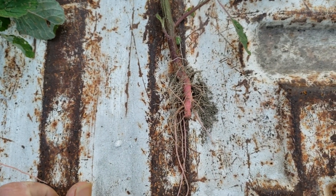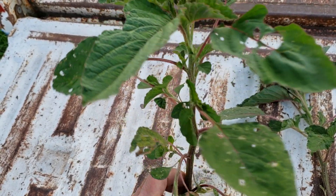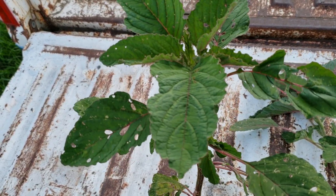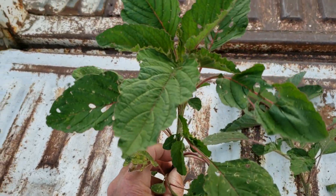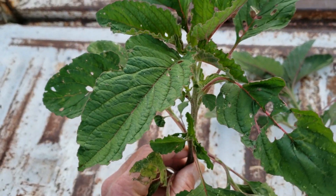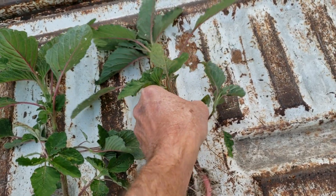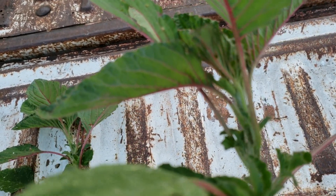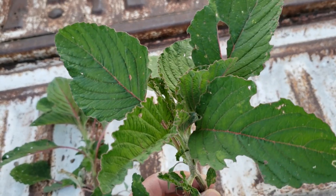That's red root pigweed, and that's what the leaf structure looks like. I tried to find some waterhemp — thank god I couldn't. This makes a lot of seed; waterhemp makes more. Now the leaf structure of red root pigweed — it makes a lot of seed, but waterhemp makes a whole lot more. Another thing: see the redness on the stems coming up under the leaves there? That's another difference between red root pigweed and waterhemp.